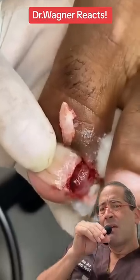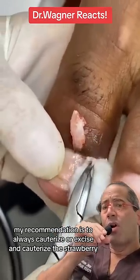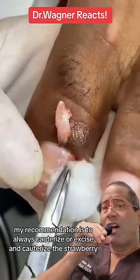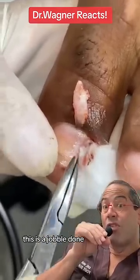At this point, my recommendation is to always cauterize, or excise and cauterize, the strawberry — the pyogenic granuloma. This is a job well done.